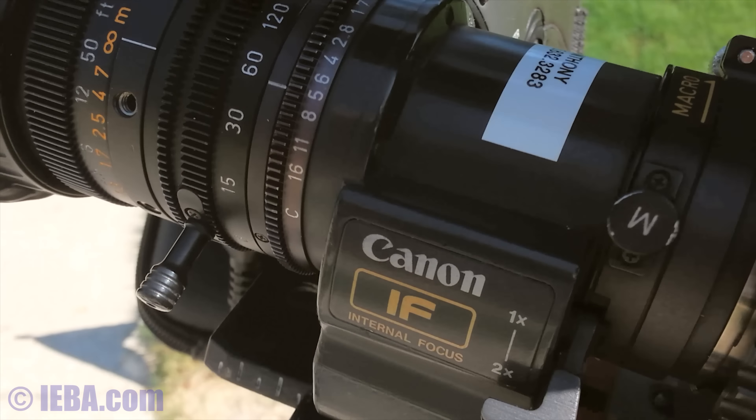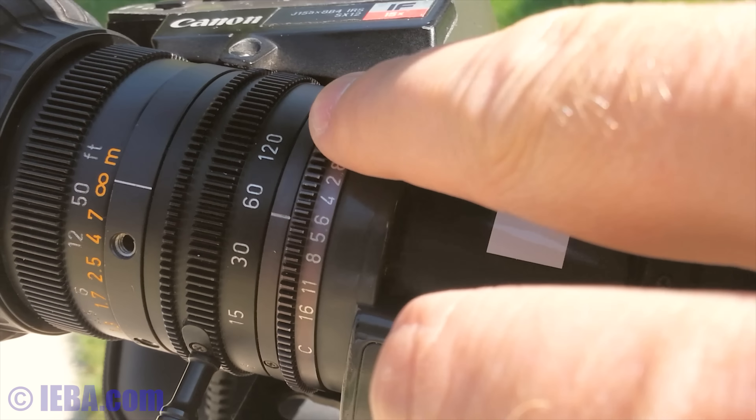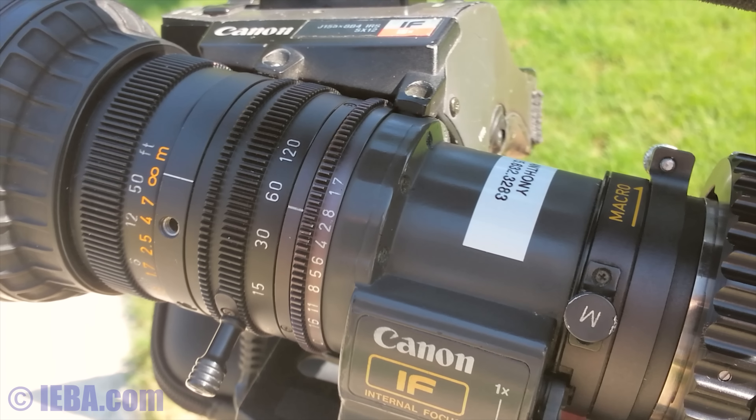The aperture doesn't change. Right now I've got it at 5.6, but I've also opened it up and shot it all the way down to 2.8. And we'll take a look at some of that footage right now.